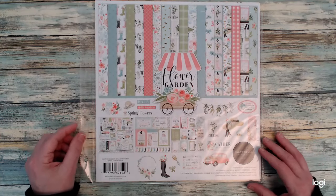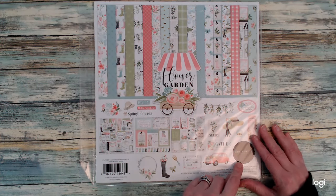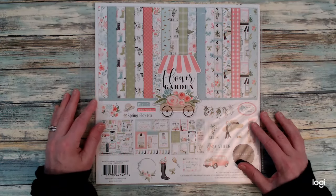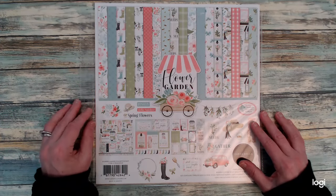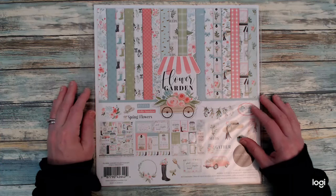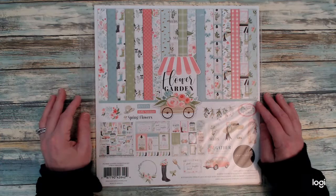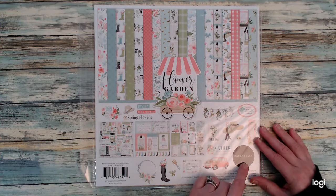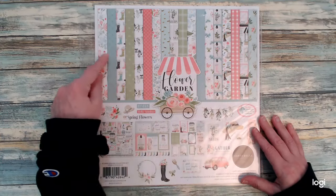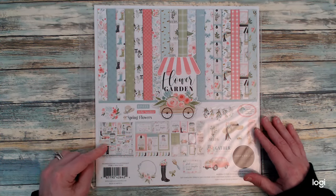Getting into the papers I used for my sheetload — this is the Flower Garden paper pad from Carta Bella. It does come with a sticker sheet and has all these pretty patterned papers. I wanted to do something spring themed, and these papers definitely fit spring. It's hard to believe that spring is only three months away.